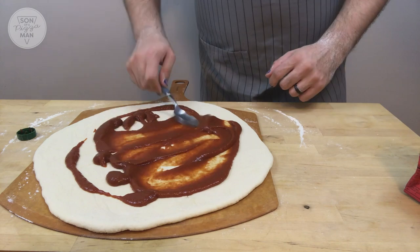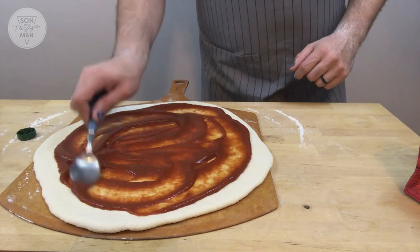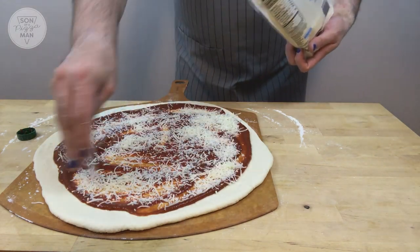So I tried this and unfortunately I don't think I succeeded because I think I did it wrong, but I think I know what I did. So I rolled out the dough, I sauced the entire pizza, and then I put cheese on the entire pizza, and then pepperoni on half. I'm so tired, I'm so sorry!